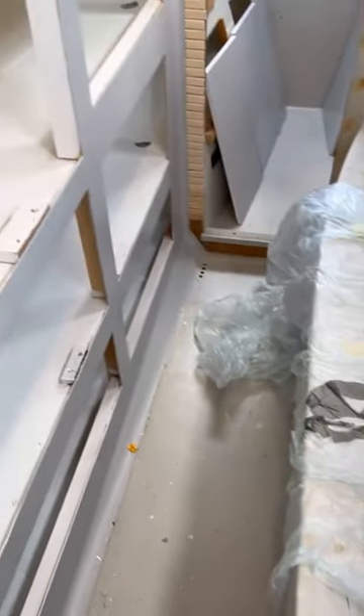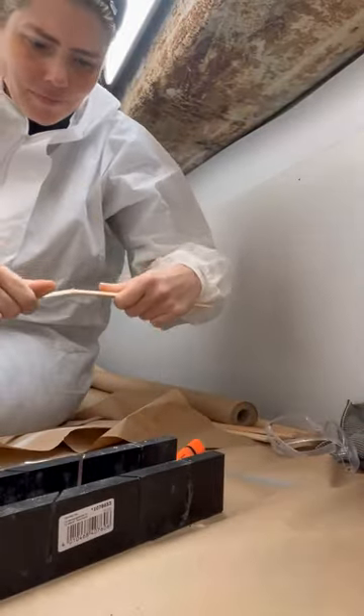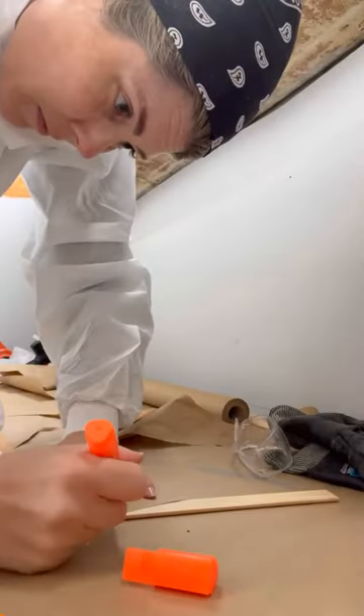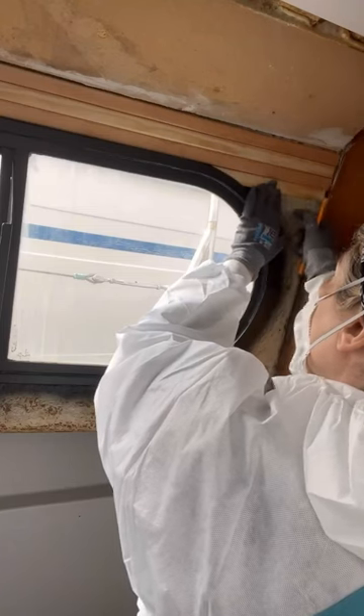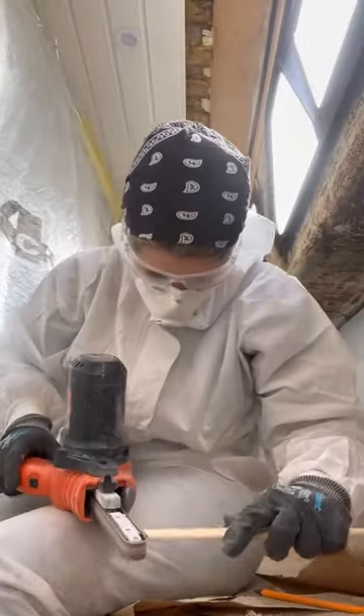We took the cupboards down and we repainted them, and then we started doing our wooden wall covering, which for me was kind of a challenge because I have absolutely no experience in this and I didn't have the right tools. But I had quite a lot of fun doing it, and it was rewarding, I would say it was rewarding. And there you can see me putting it directly on the wall.